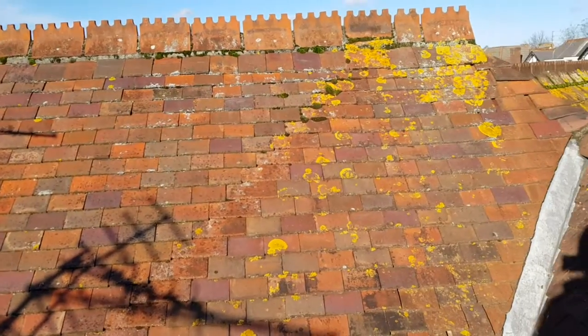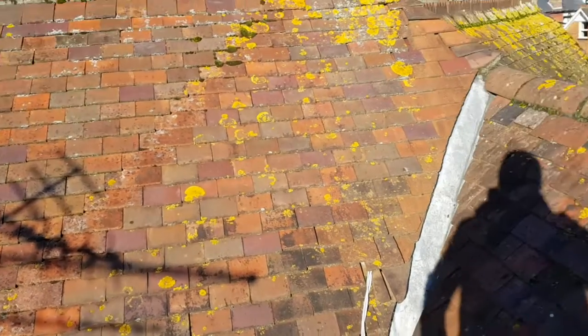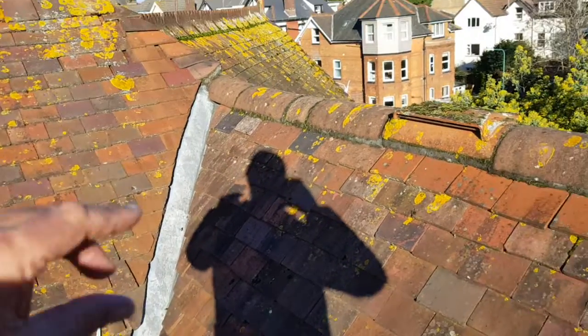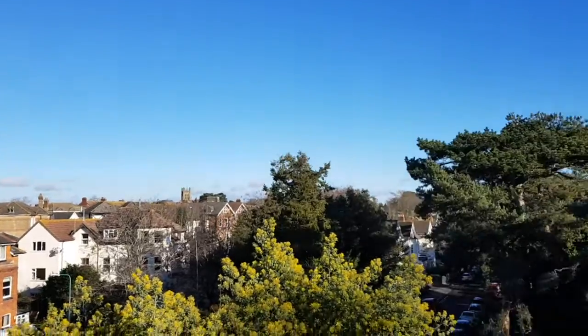So this is an old Victorian roof — Victorian peg tiles, lead gully, seagulls.